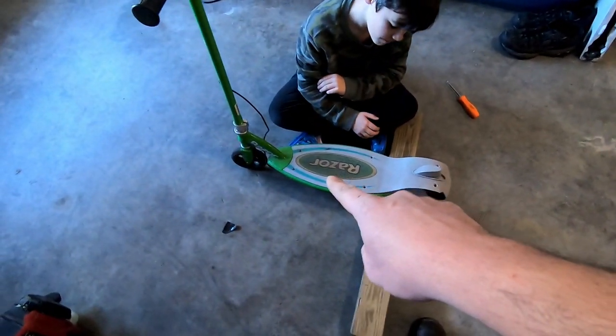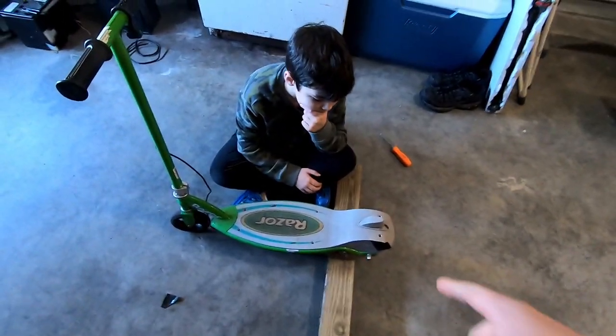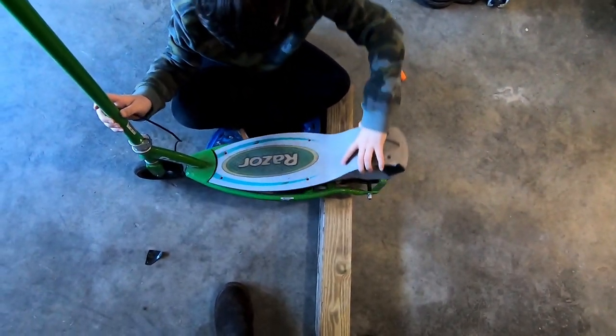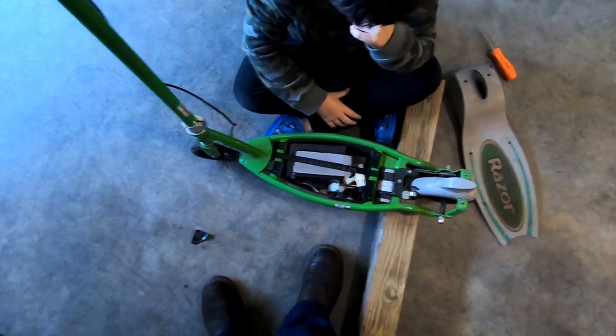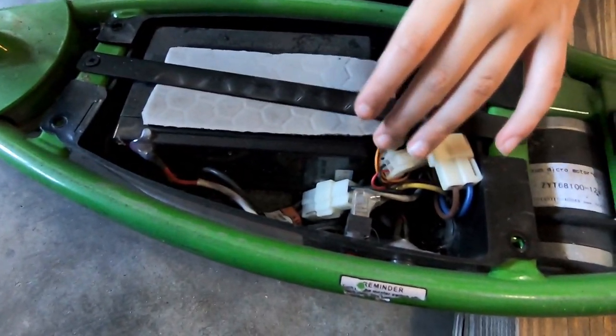You got all the screws out? Good, good, good. Pick up the timer — I'm going to hold this thing steady for you. Now pull that whole covering off. There it is. We got the battery in there. Covered in spider webs and just... well, that's how it is sometimes.